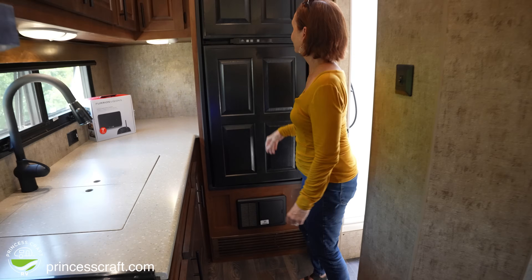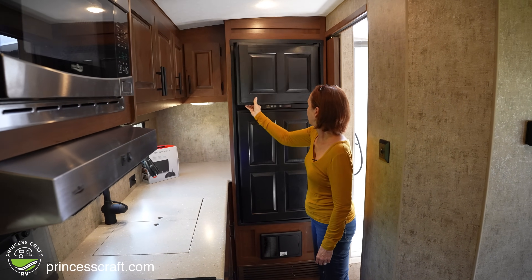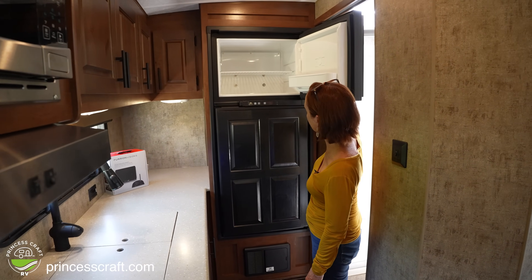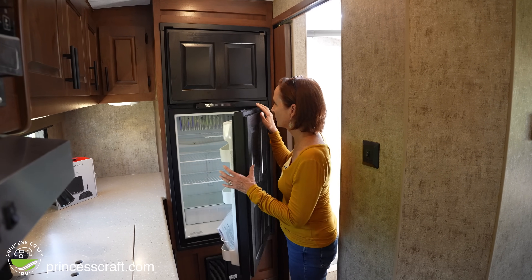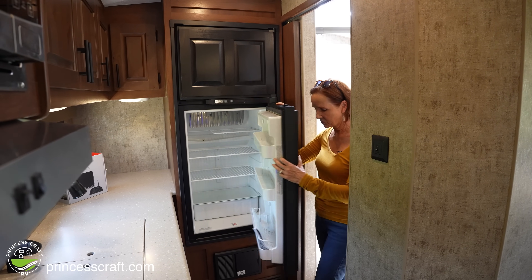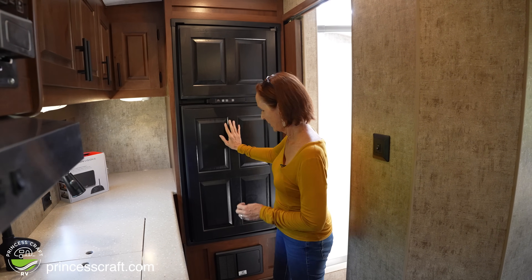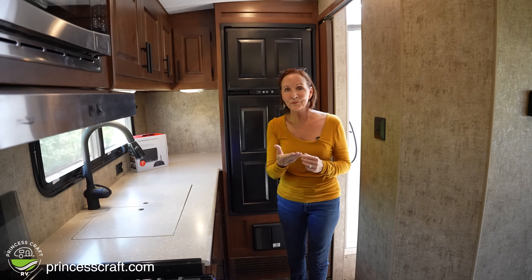The refrigerator has beautiful wood on the front. You've got plenty of refrigerator space up top — this is a gas-electric refrigerator — with good door space too. That would be plenty of food for you and some visitors traveling with you.